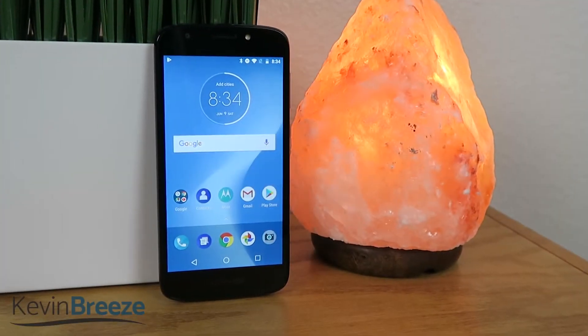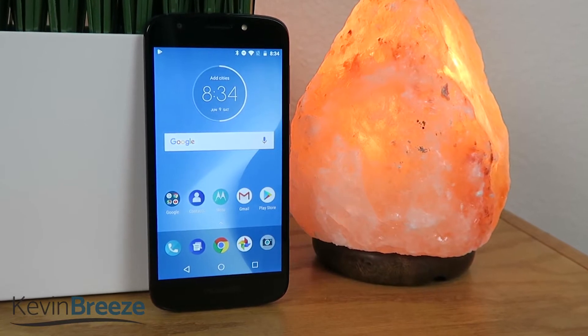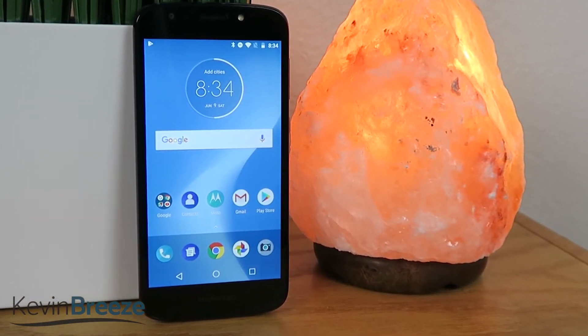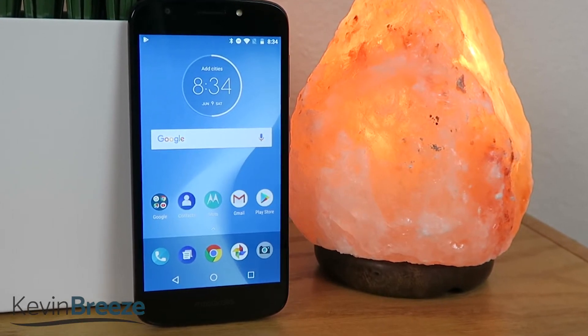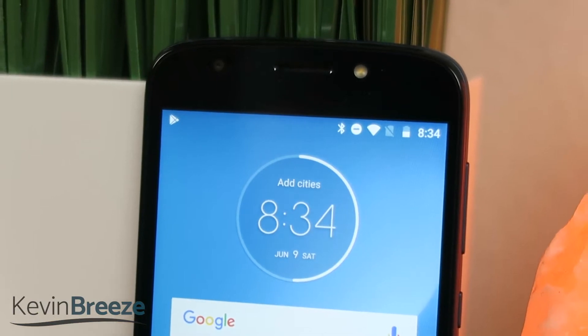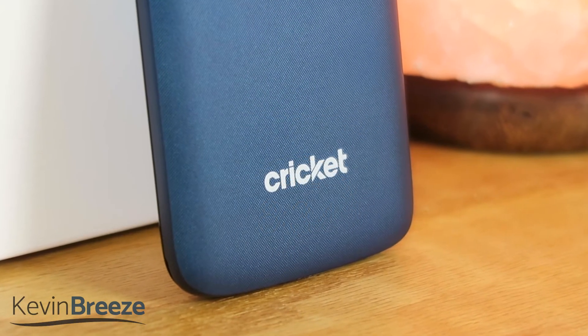Are you looking for a great and affordable smartphone for $99 that works well and won't give you any problems? Well if so, continue watching because I think the Moto E5 Cruise might be the smartphone for you. This specific version of the phone is the Cricket wireless carrier version, and at the moment this is an exclusive device for Cricket.